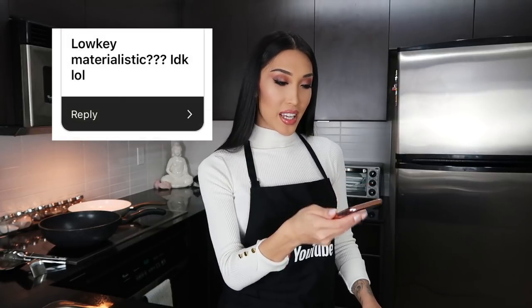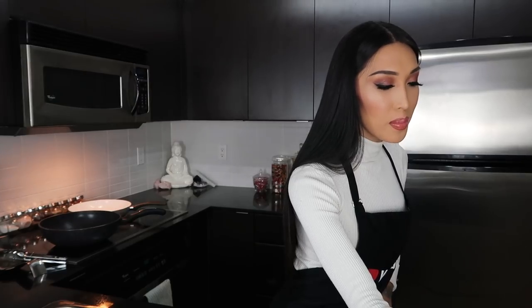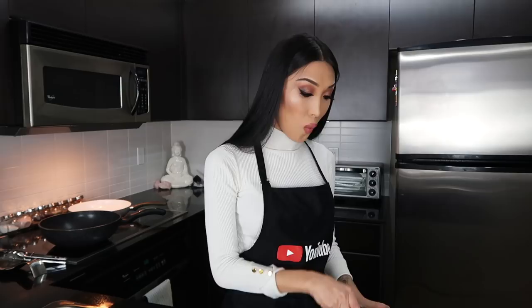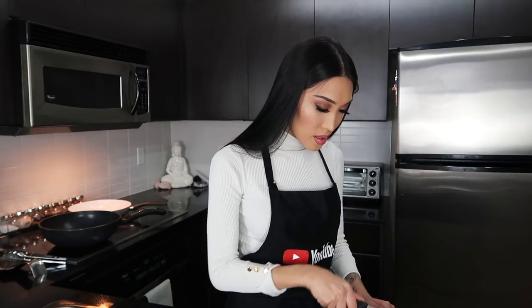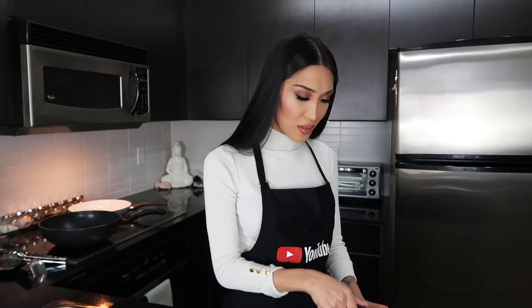Low-key materialistic — yeah, I mean I think I'm low-key, but to a certain point I'm not. There are some people who are really over the top about the whole material thing. I haven't purchased a new handbag or shoes in a while, and I feel like the older I get the smarter I get. I'd rather spend money on a vacation rather than a product that's just gonna sit on a shelf and collect dust.